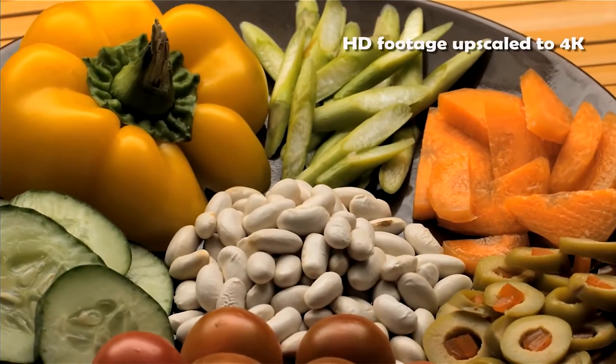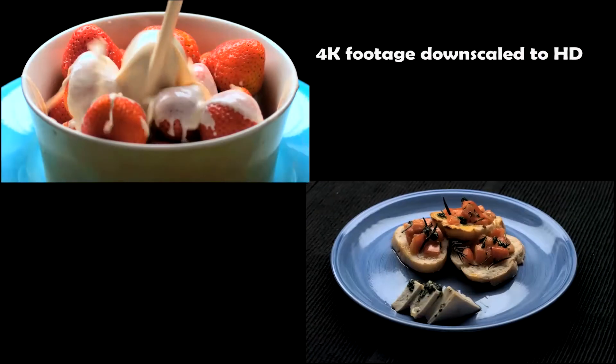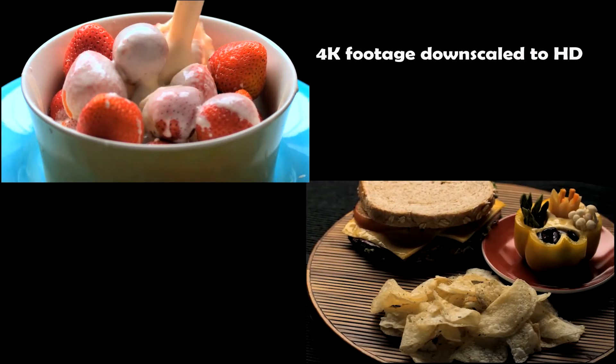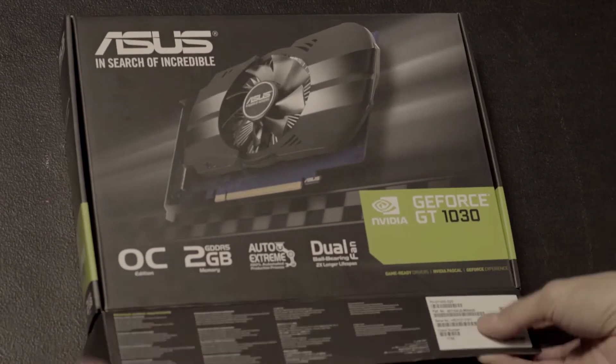One of the main things we're going to try and do is use 4K video material and see how it performs in terms of ordinary playback as well as rendering and editing. Let's begin and install this now on a PC system.